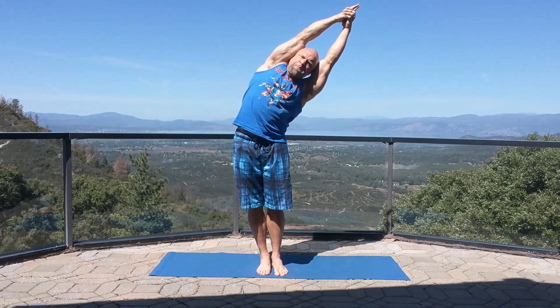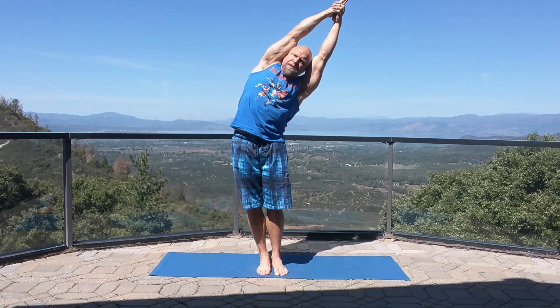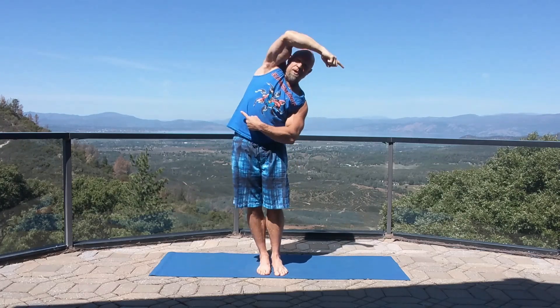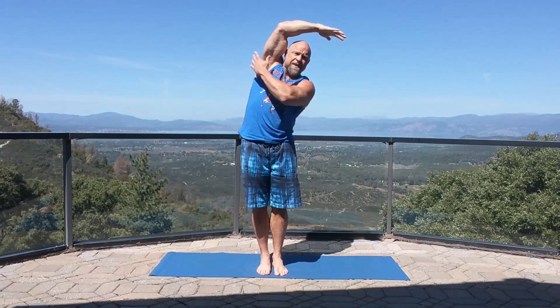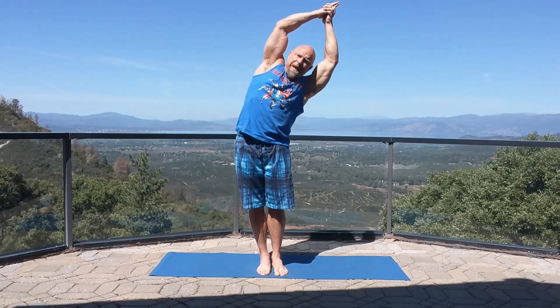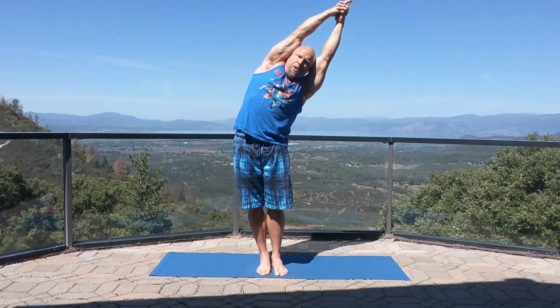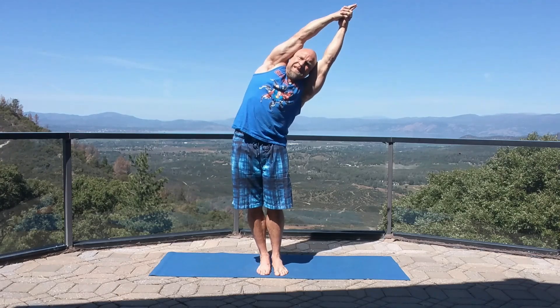Once you get into position, if you feel comfortable, you can add a little pulse. You're really driving your hips one direction and your arms the other to create a lengthening in the whole side of the torso. Keep those arms locked out and try not to allow any space between the arms and the ears with the little pulse. It's the side bend.